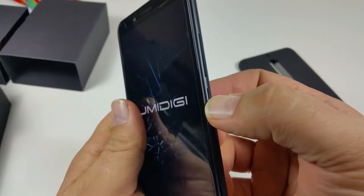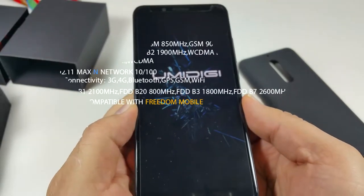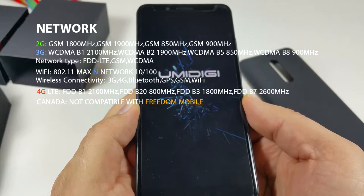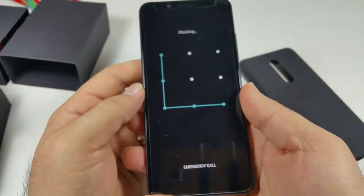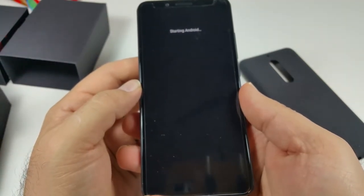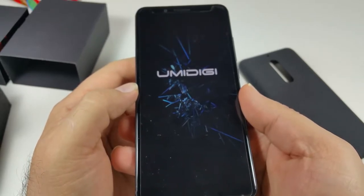Let's turn it on. Press and hold the power button for a few seconds and it comes on. The boot logo looks really nice. Let's see how long it takes to boot up — and it's at the lock screen.